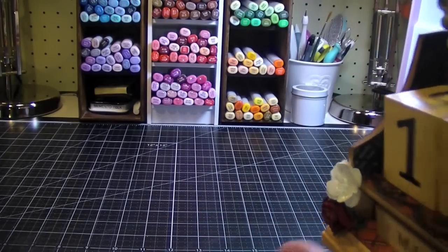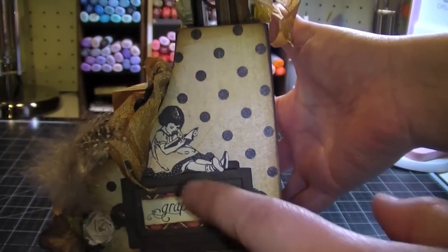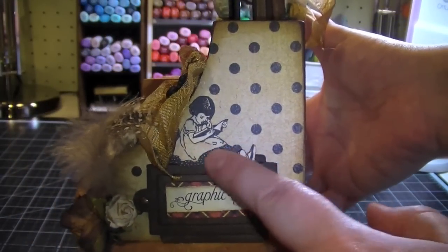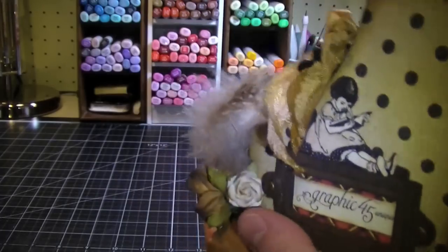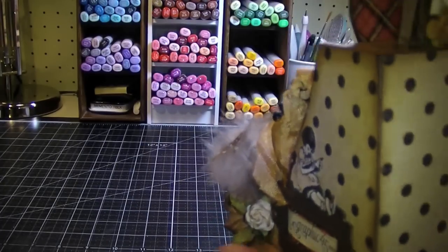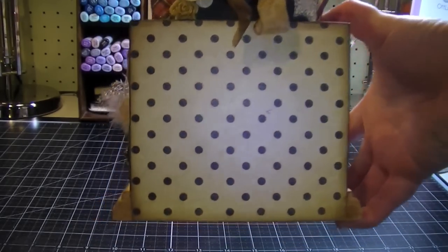On this other side I have another little book plate, and I fussy cut this cute little gal from the paper collection and she's sitting on top of the book plate. And then I just finished the back as well with the paper collection — super cute paper collection.